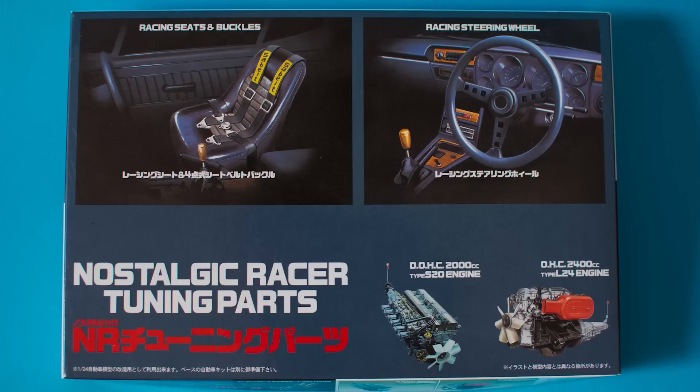Hello everyone, today we're looking at FUJIMI's Nostalgic Racer tuning parts. It comes with some classic racing seats with the buckles and belts as well. You also get the classic racing steering wheel and also two engines: a double overhead cam Tullia S20 engine and the 2.4L L24 engine as well. Let's see exactly what is in this very thin little box.